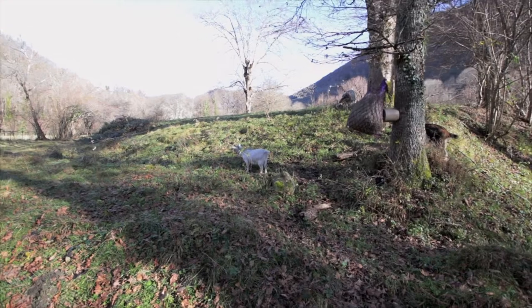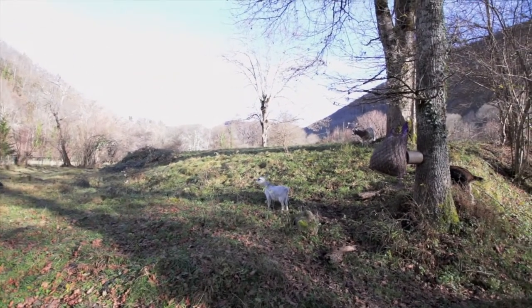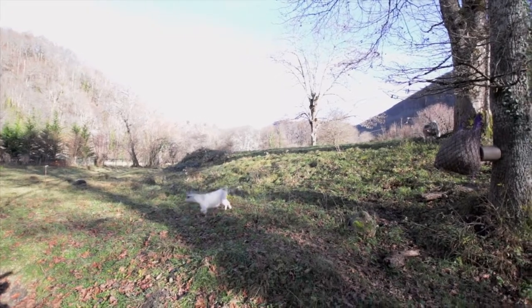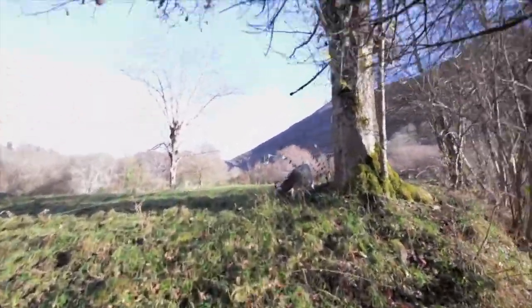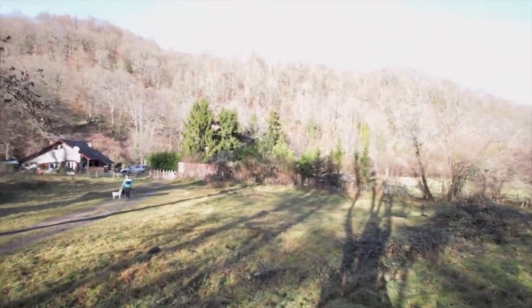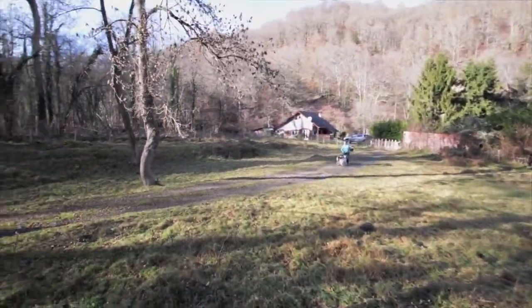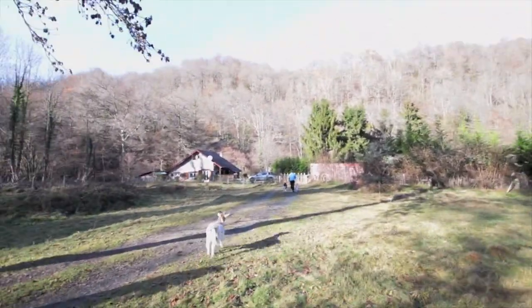We're going to trick them with the bucket — put some gravel in the bucket and give it a shake. Come on, goatees. I'm going to get zapped by the fence now. Come on, Stevie. I'll try not to get electrocuted. As we can see, goats are quite hard to keep fenced in.